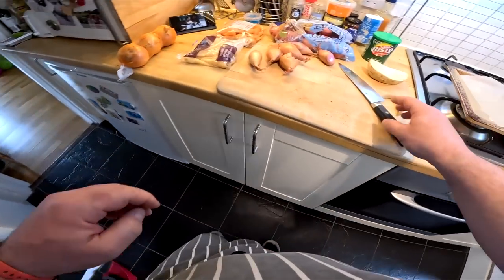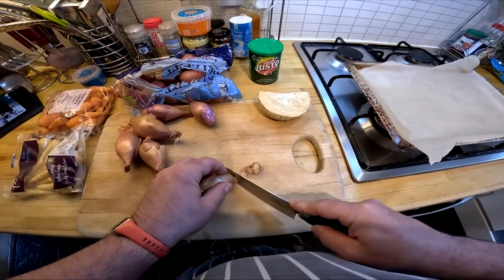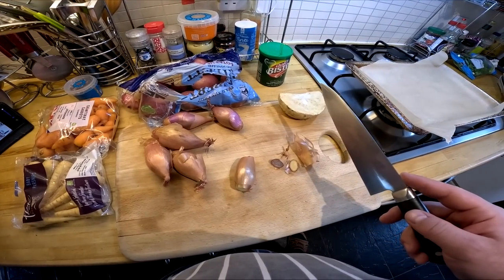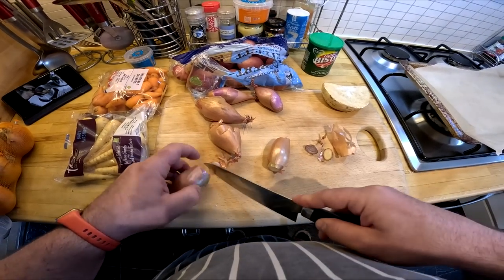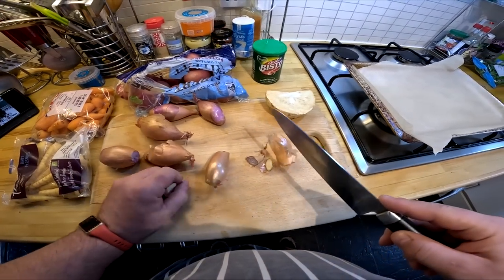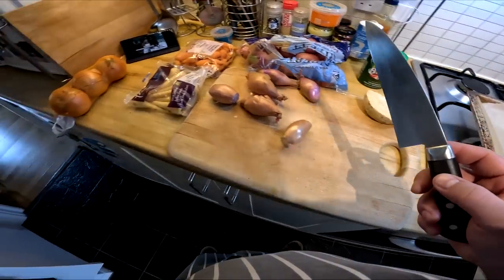Now we can tip the flour straight in. Again it's grain flour, to make sure that it doesn't go lumpy in the sauce. Stir it round until it begins to get fluffy and bubbles in the bottom of the pan, and at the same time it will be taking up the dripping or lard that was melted there in the first place.